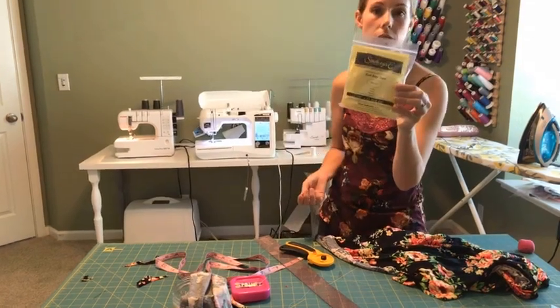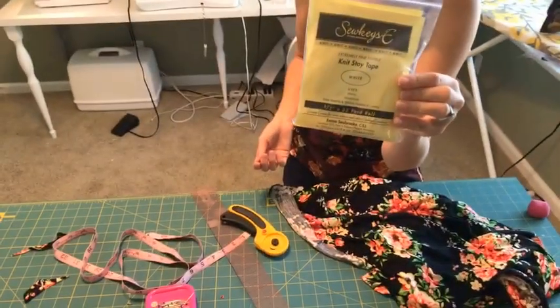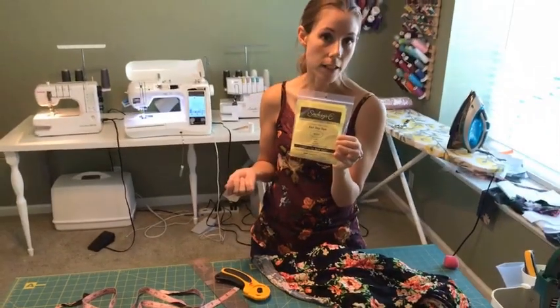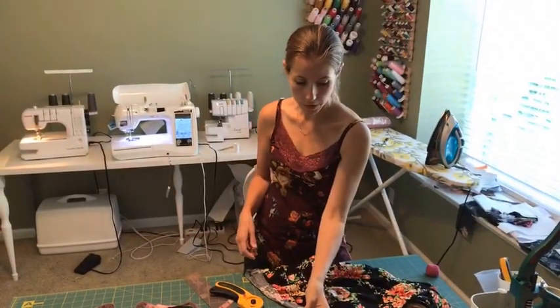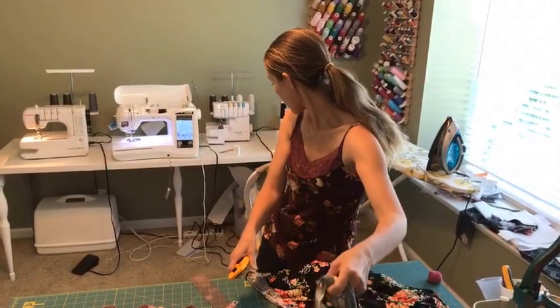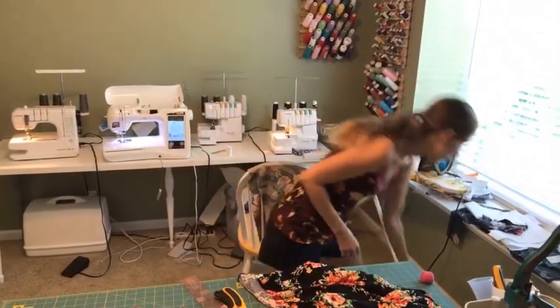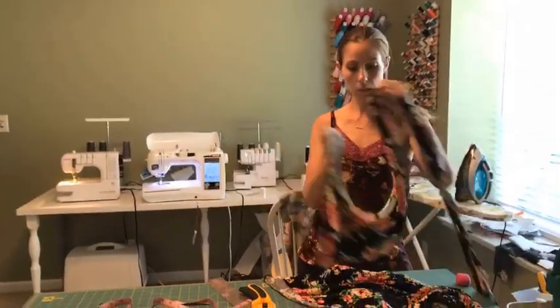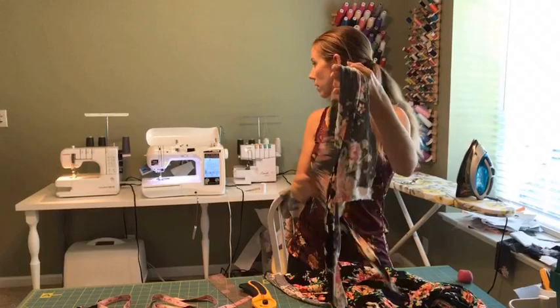The other thing I sometimes do with rayon spandex is stabilize the edge with a knit stay tape. I like to use the one from Sokeasy — it just makes it easier when I'm putting it through my cover stitch. What I usually do to see if that's necessary is take a scrap of fabric and run it through my cover stitch to see how it does.